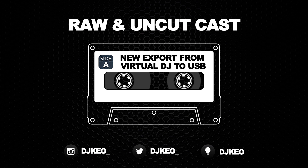My beef with this has always been that there is no Virtual DJ hardware designed to take advantage of all the amazing features that Virtual DJ has. Outside of maybe a Reloop controller designed for Virtual DJ, everything else is something designed for Serato or Rekordbox with a new coat of paint slapped on top and called Virtual DJ.